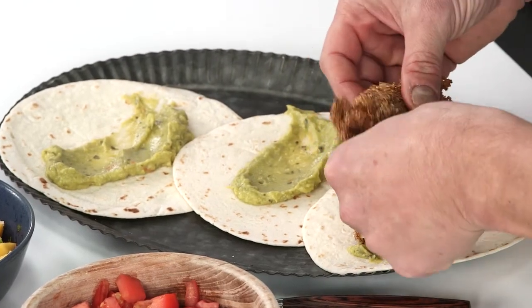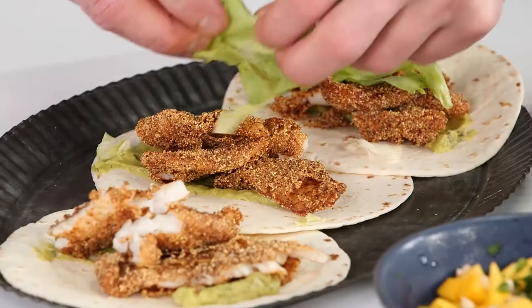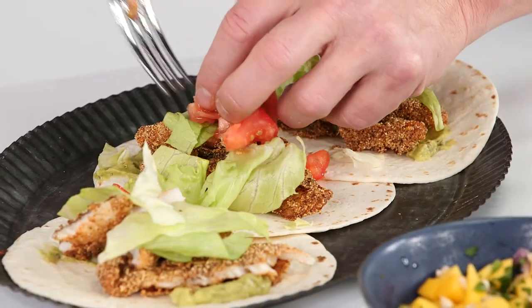I'm going to take the fish and just break up pieces right on top of the tacos. Iceberg lettuce for a little crunch, now it's just simple diced tomato. And I think the real star of this is going to be this mango salsa here.